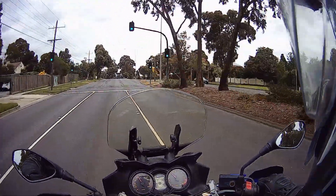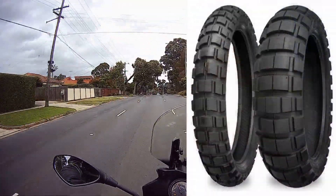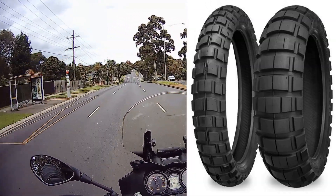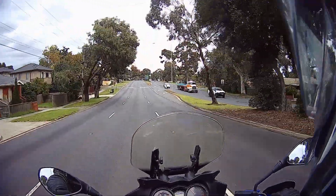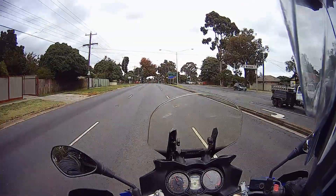Hi, this is Aaron from Aardbark Adventure Rides. Today I'm going to do a review on my Shinko E804/E805 tyres. I'm doing this review on my way to work because we're still on level 3 restrictions, which means no unessential travel, so the only riding I'm doing at the moment is to and from work.